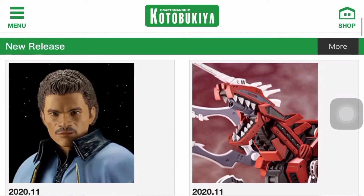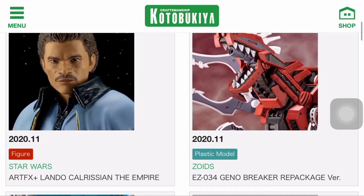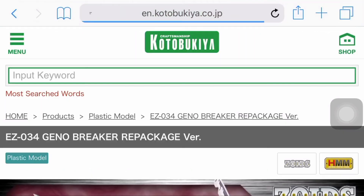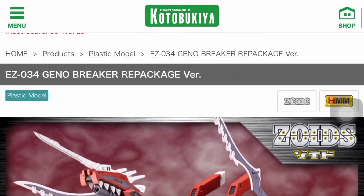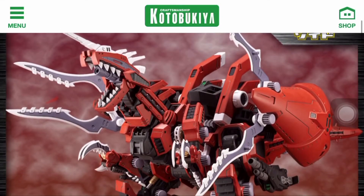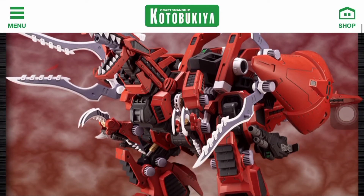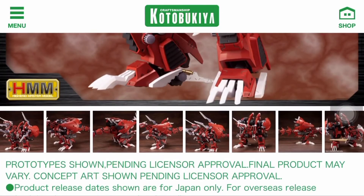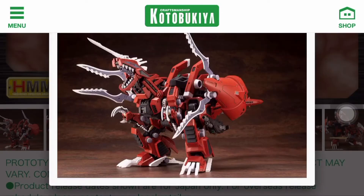As you can see, I'm on the website of Kotobukiya, and we see a Geno Breaker set for November 2020. So this is basically the Geno Breaker repackaged version. This is pretty much expected among the Zoids HMM collectors community because they did a repackaged version for the Berserk Fury and the GenoSaur.